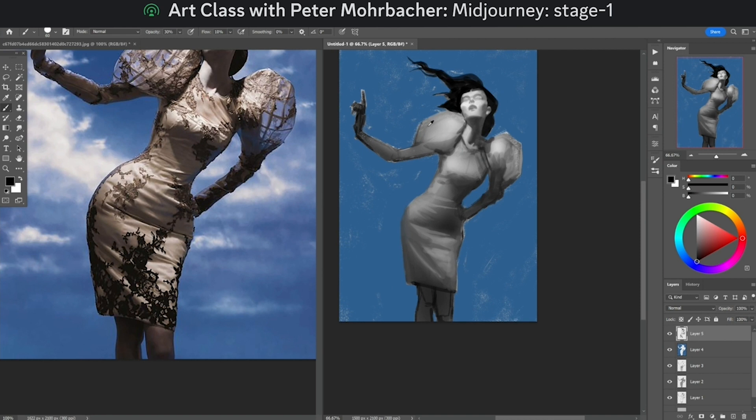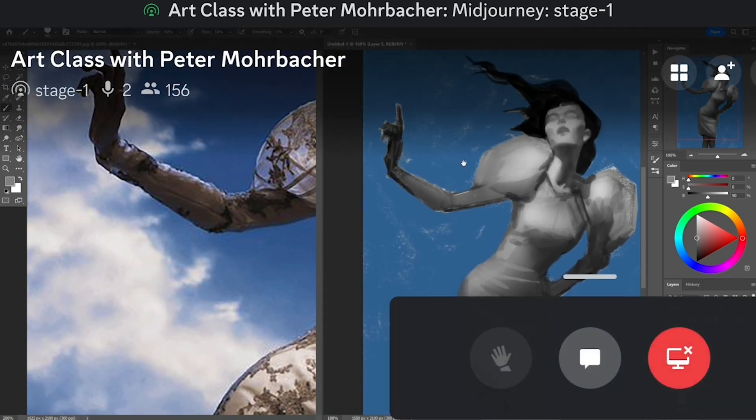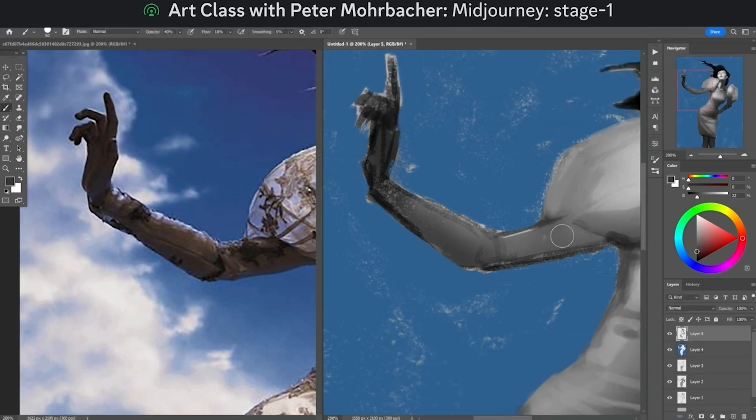Let's take a look real quick at what we got going on here. I'm going to do this last arm real quick, and then we're going to take a look at what this layer looks like overall. Closer, we can see the position on the thumb better — almost invisible inside the shadow.